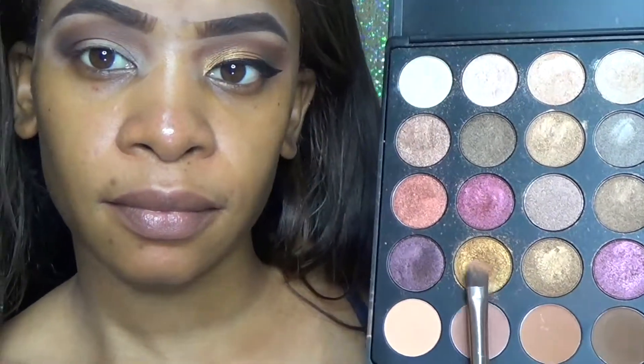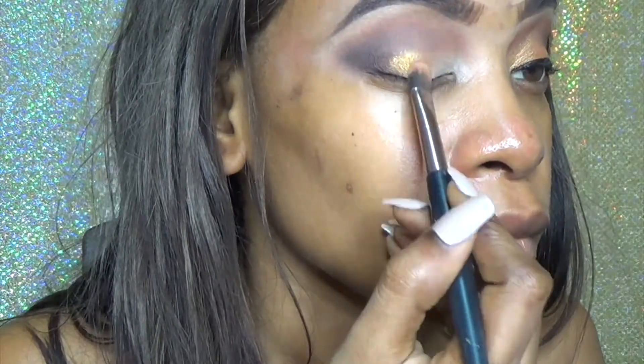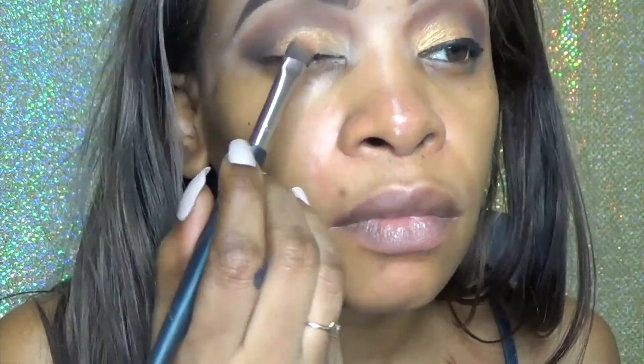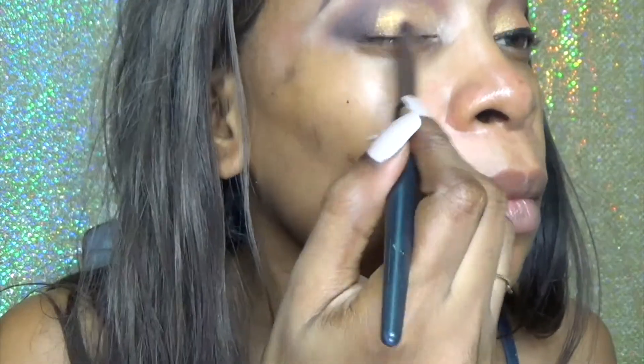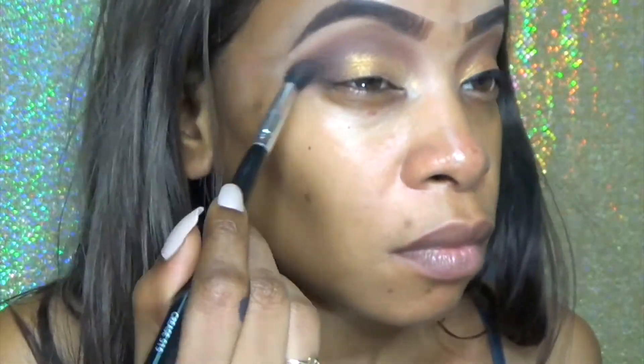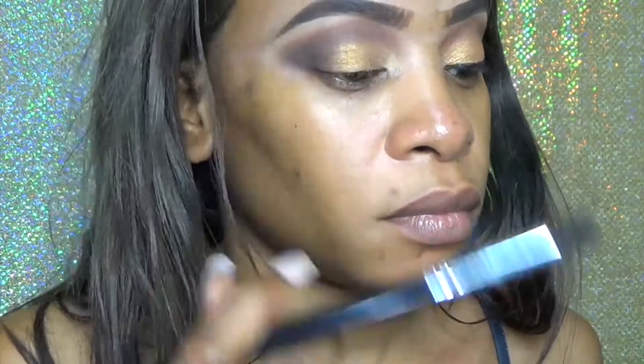Now I'm going back into that palette and using this gold shade. After looking at this video I was thinking maybe I should have gone with a more champagne gold, but I think this color would look good on basically any skin tone. Now that I'm done applying that gold, I'm using this brush to blend out the harsh edges.